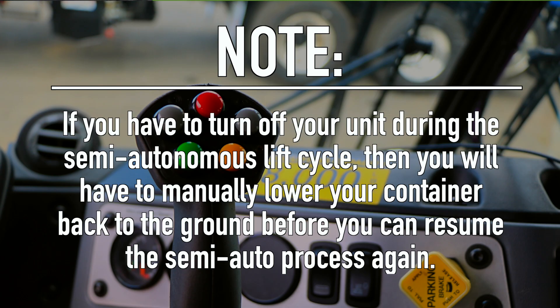Note: it is important to know that if you have to turn off your unit during the semi-autonomous lift cycle for any reason, then you will have to manually lower the container back to the ground before you can resume the semi-autonomous process again.